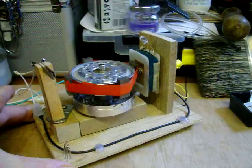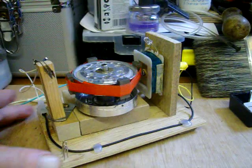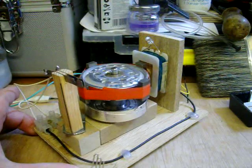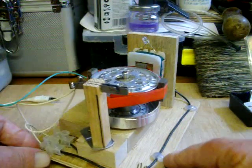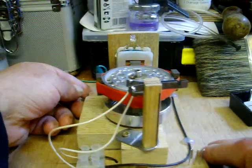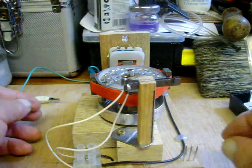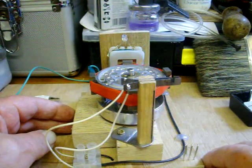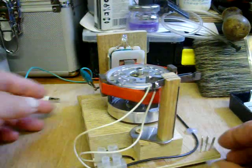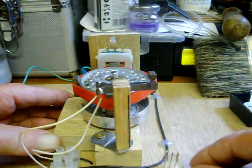Hello again everyone. I'd just like to show this little magnetic motor that I made — a slight difference. This is about the third one I think I did at the start. I mentioned it in the last video: I burnt out some of those little glass reed switches, and I was waiting on them coming from eBay. This is what I built just to see if it worked or not.